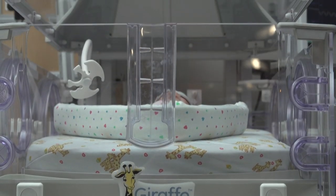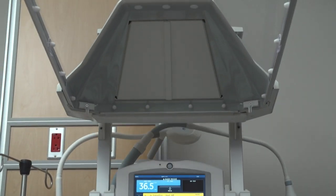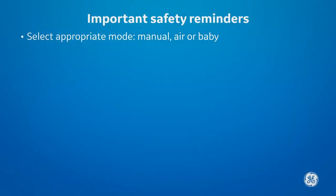If you happen to start the bed with the canopy open, the bed has a warm-up mode that will operate at 100% power for 10 minutes, then automatically reduce to 50%.